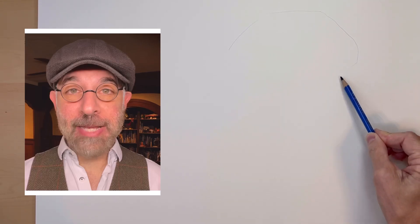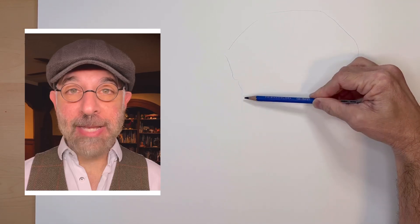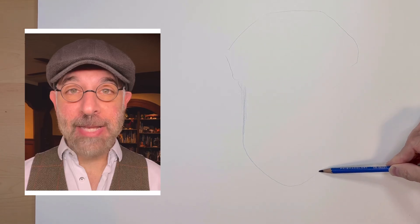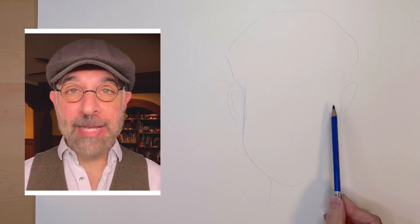Let's give this one a try. The first thing I'm thinking of is the basic shapes. I'm seeing a shape like this, and then an oval like this. A couple of small shapes for the ears sticking out. The eyes will be in this area, and that's my sketch.